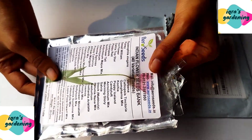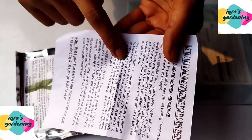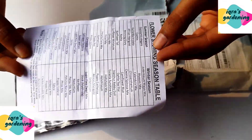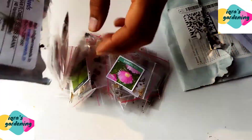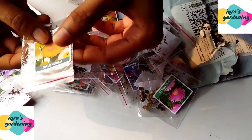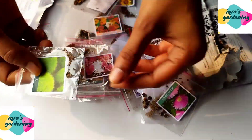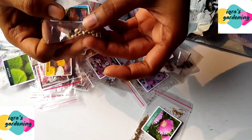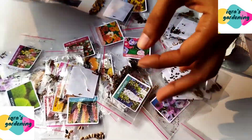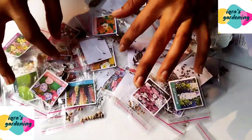There are a total of 40 types of seeds, and on the back it is written how to prepare the soil, how to prepare the seeds, and how to grow them. This aero seeds packet is very good for me because there are many seeds in it and you will be prepared for many plants.